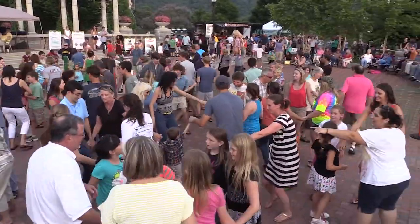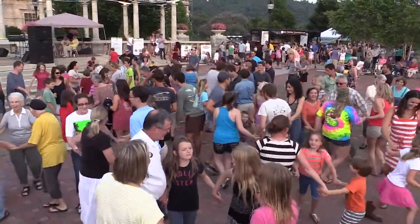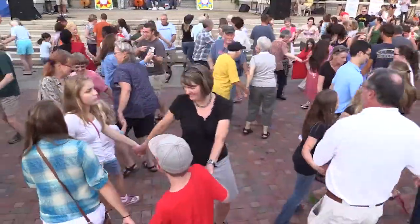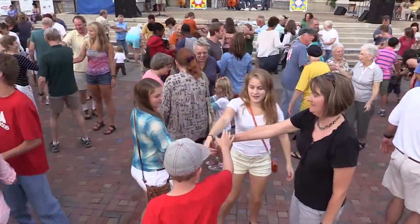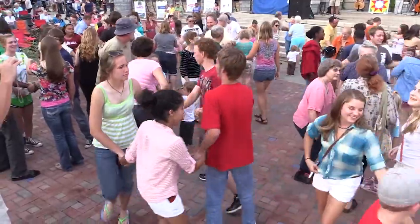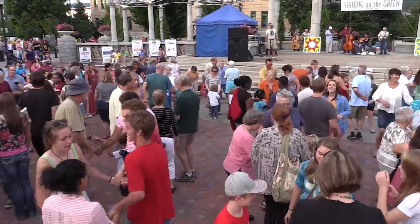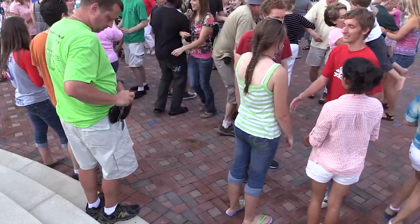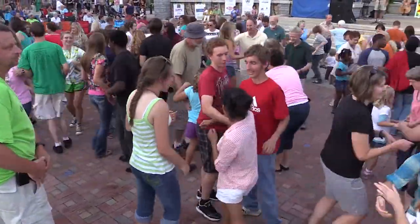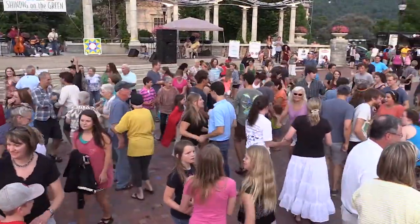Circle to the right. And circle to the left. Right hands across. And your left hand back. Now swing your opposite partner — opposite lady, swing your opposite partner. And now your own little honey baby. And one couple move on — move to another circle.